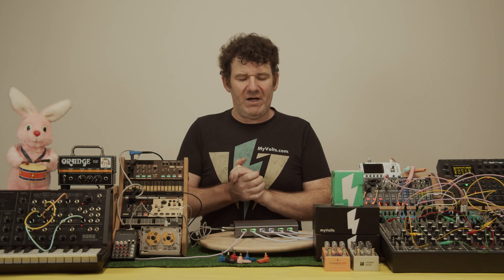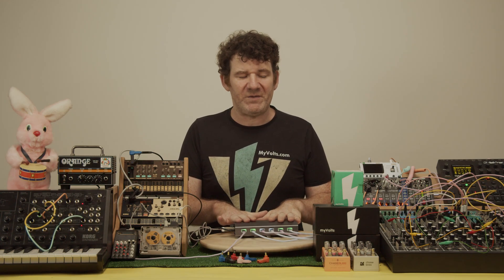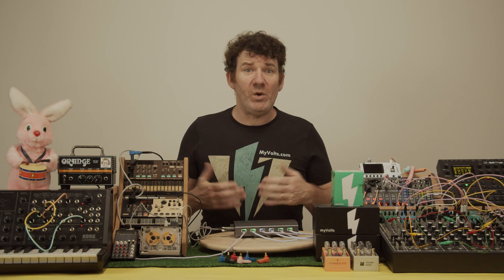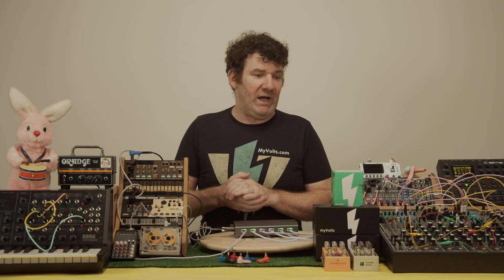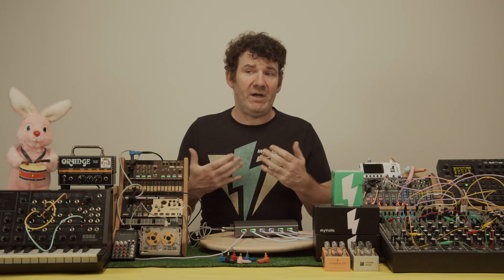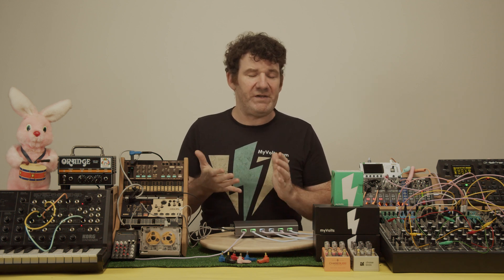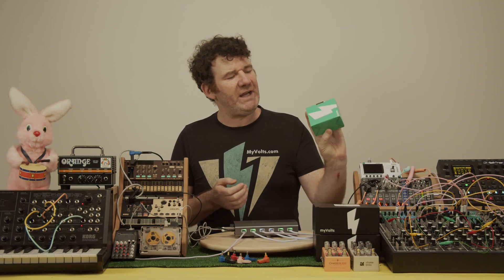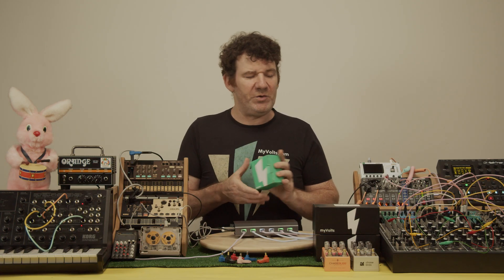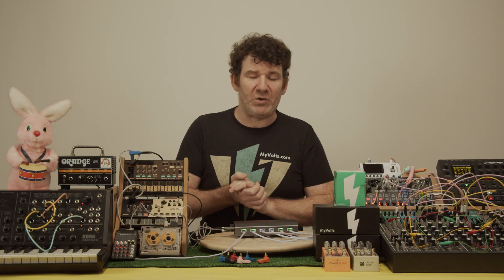So everything is going to change, and we'll have a foot in both camps until the transition happens. Hopefully we can help you know enough to make it a simpler transition. We're very close to shipping our isolated USB power supply, but I want to tell you how we got there — how that began. If we go back to when I started selling power supplies 20 years ago — you may have one of these little boxes in your house — this is a standard DC power supply. This particular one is for a Korg Volca.